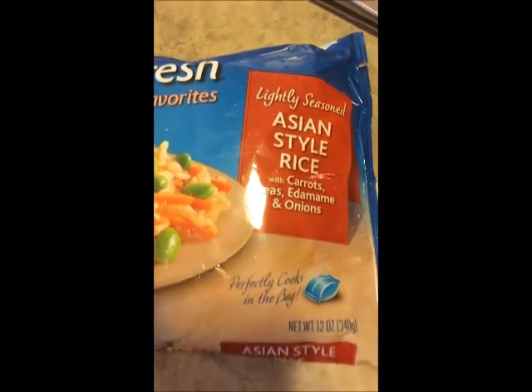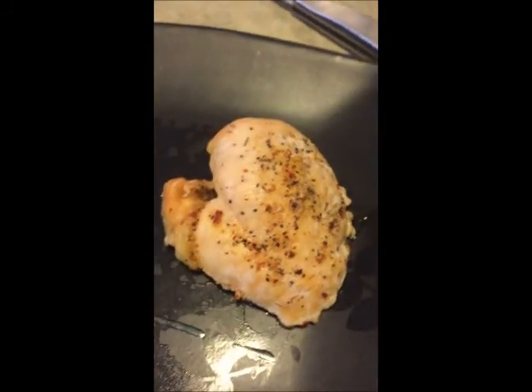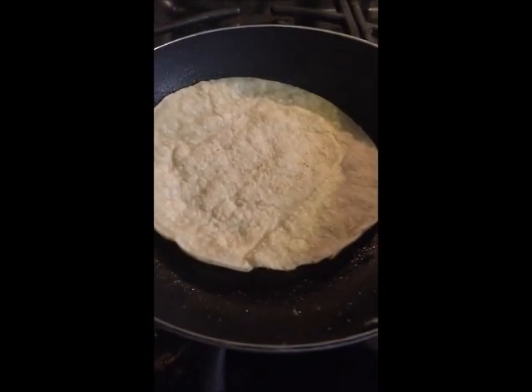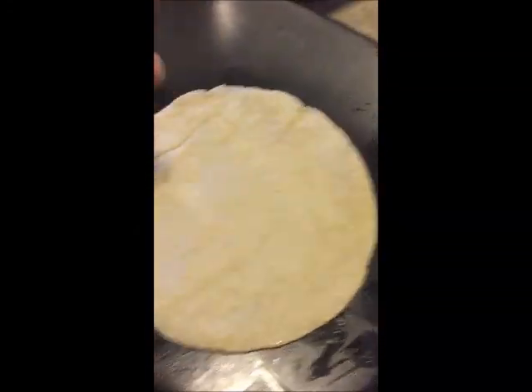The next dish uses Asian style rice from Steam Fresh — you just pop it in the microwave. I used one chicken breast seasoned with Kickin' Chicken. I'm also making chicken enchiladas at the same time, so I was double-dipping here. This dish here is just the chicken enchilada.